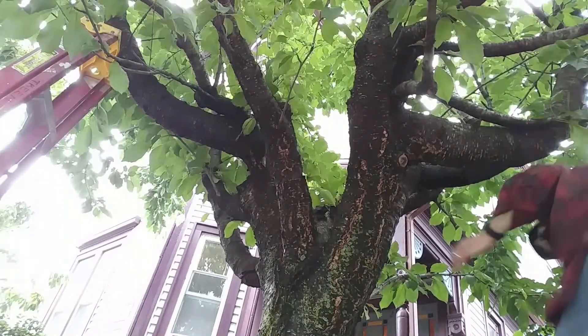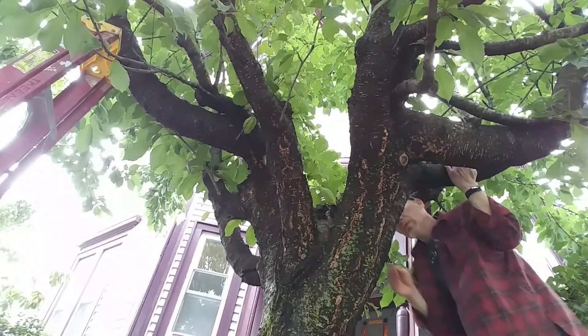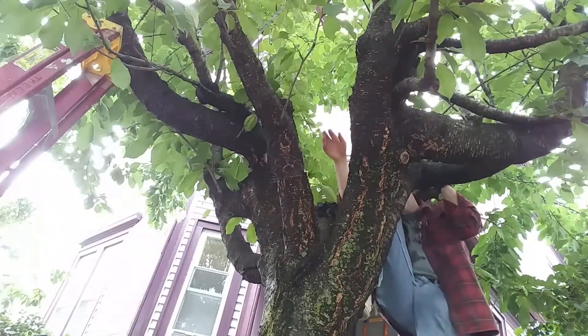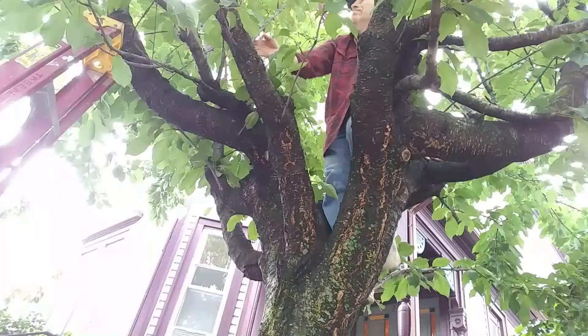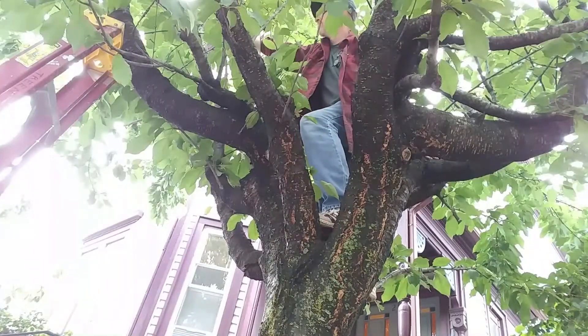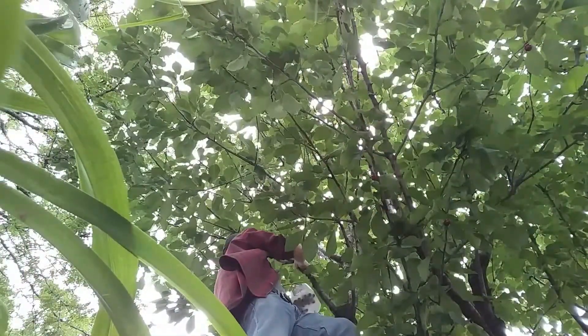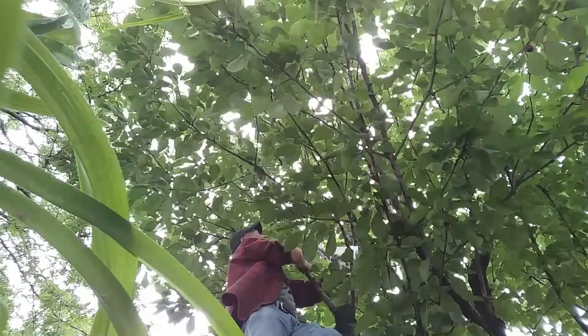18 years ago I planted two Bing cherry trees and two Montmorency cherry trees. The Montmorency is a sour cherry; the Bing, as we all know, is a sweet cherry. I planted the sweet cherry trees and waited. The Montmorency started producing almost immediately. The Bing, on the other hand, had a couple of cherries after the first couple of years but never produced very well. Eventually the other Bing cherry tree died, so I only had one.